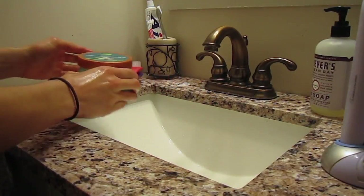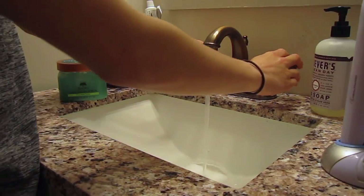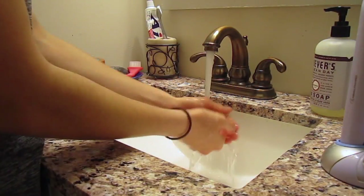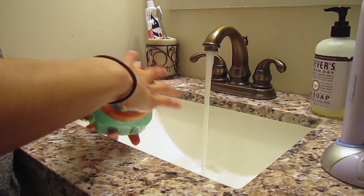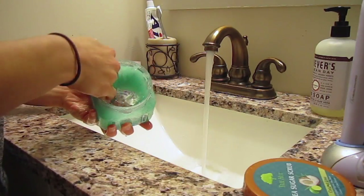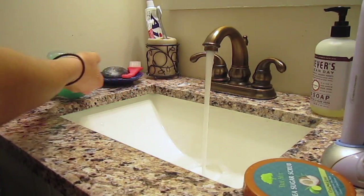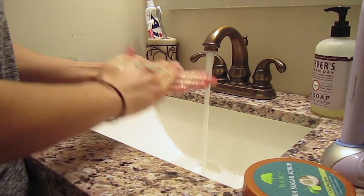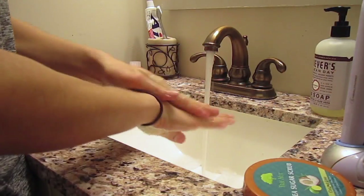Next, take an exfoliating scrub. You can either make one or buy one for really cheap, and just gently wash your hands with it in warm water. You don't want to scrub too hard, because since it is an exfoliant, it can kind of cut and scratch your hands, and you don't want that. You just want to get rid of all the dry skin, so make sure you massage it around the especially dry areas, but be very gentle.